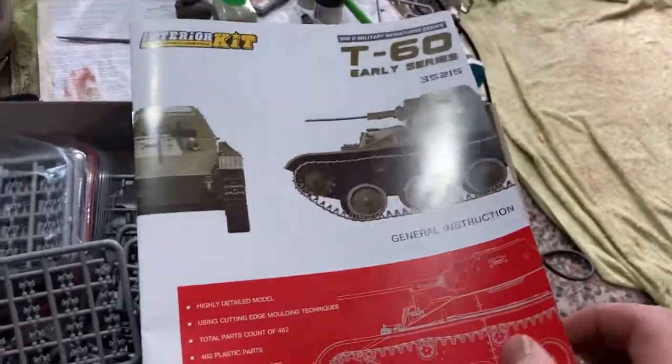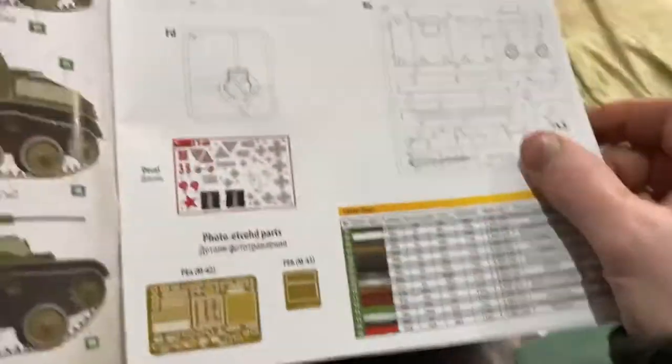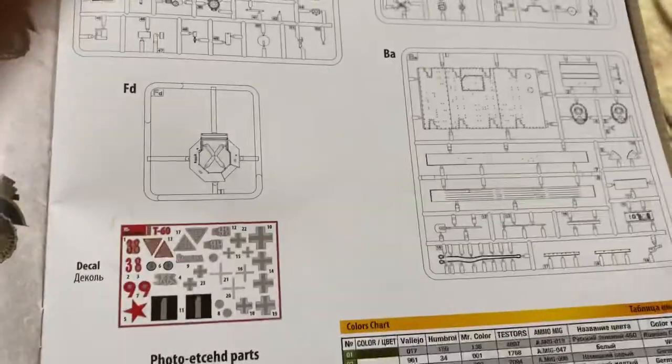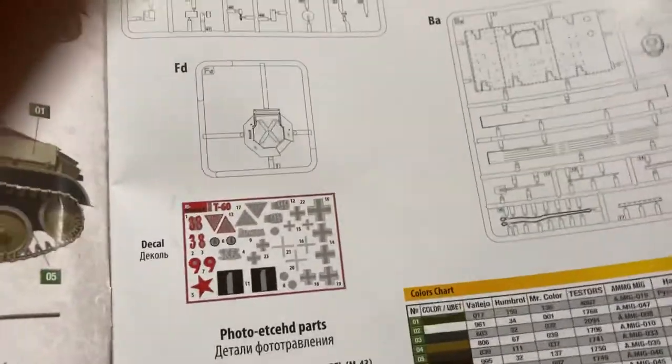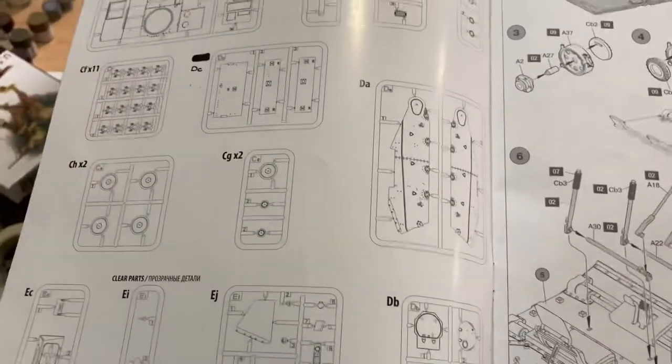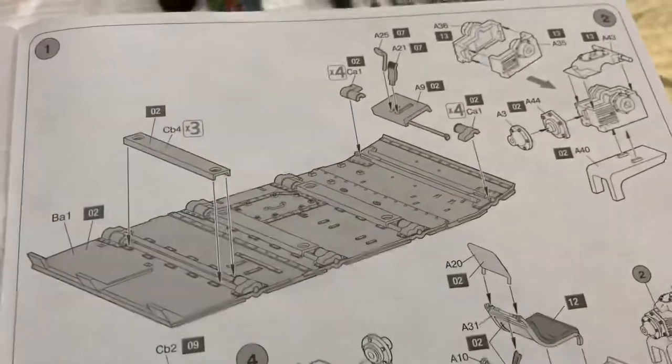Let's have a quick look — it's bloody unreal. You get all these parts, heaps of them, heaps of photo-etch, really cool decals. I love Mini Art's decals — number one, I reckon. There's something like close to 500 parts they say, and it's full interior.